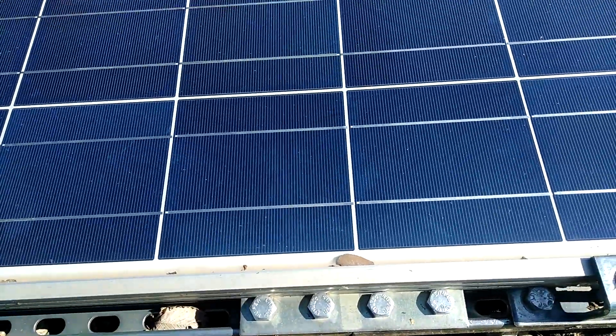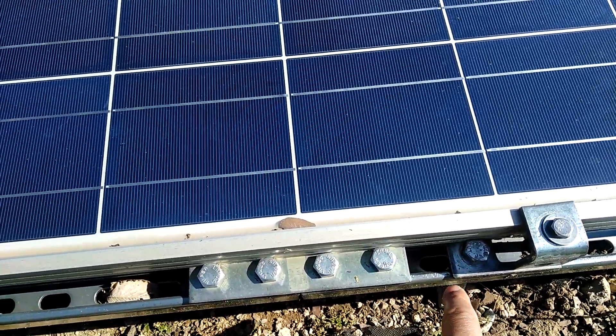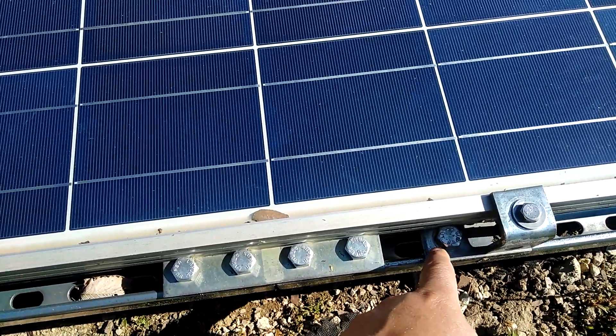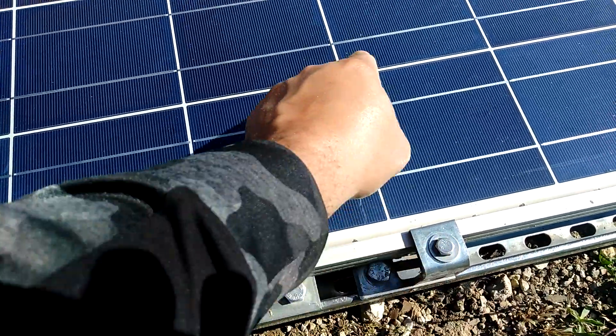Right here is where I used the T bracket. And the reason why it's called a T is it goes this way and up that way.